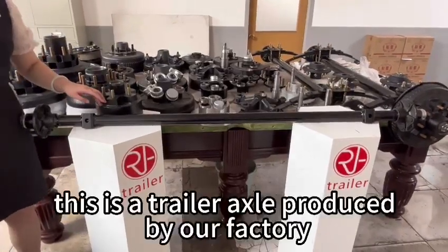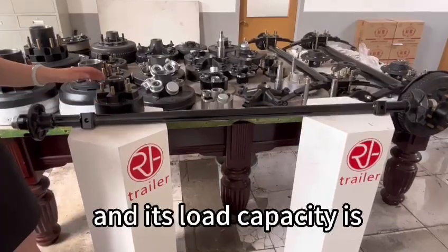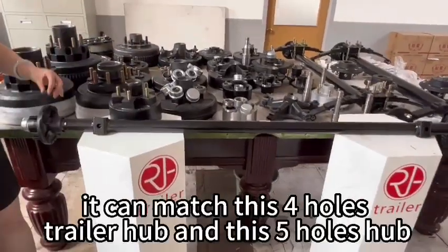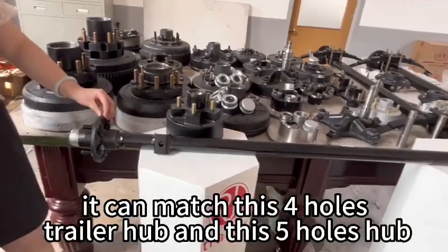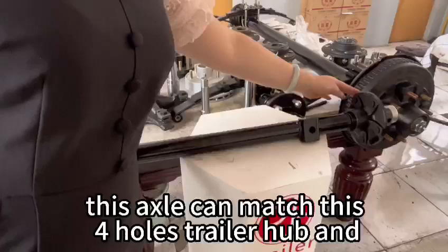Hi, dear friend. This is a trailer axle produced by our factory and its load capacity is 2,000 pounds. It can match this four-hole trailer hub and this five-hole hub.